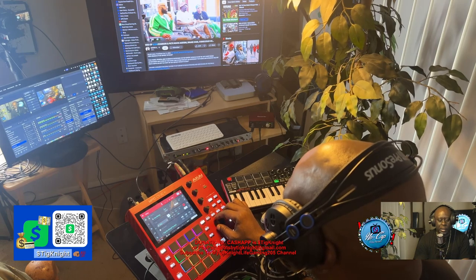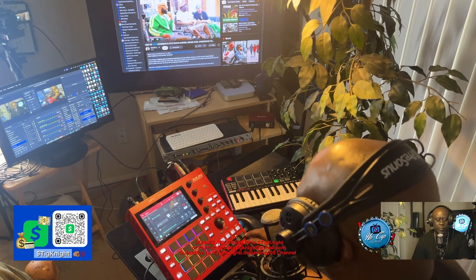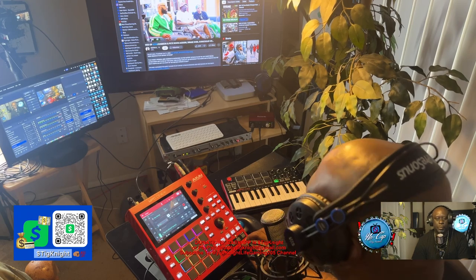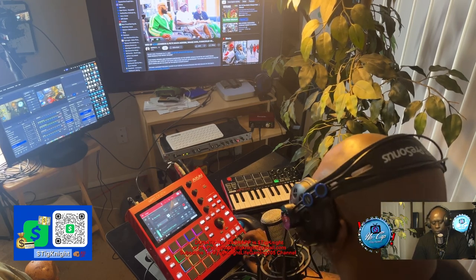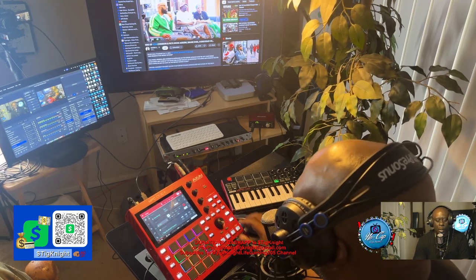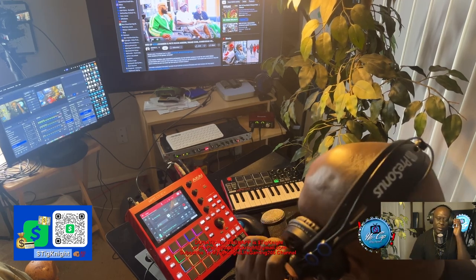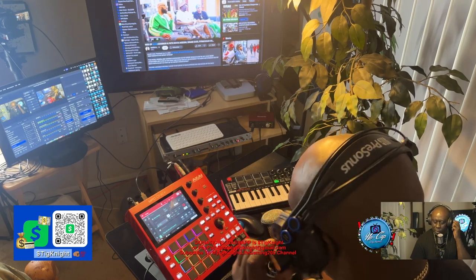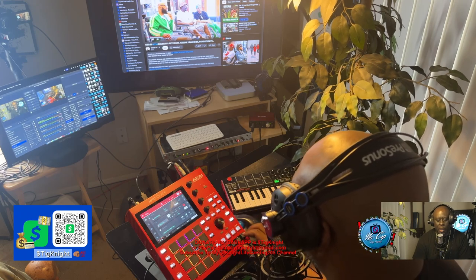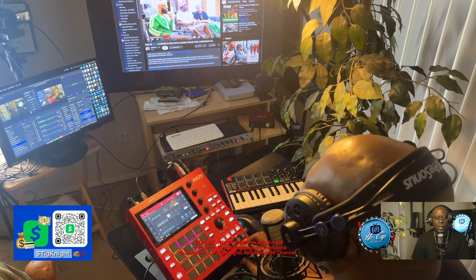Crazy, you know what I'm saying? Next I put some hats in. Then we got a kick. Then I put an 808 in here. You're going to need some headphones to hear it, it's so goddamn low. Got a nice little bounce. I like that low end. Next I put an open hi-hat. Again, just simple, man. Keep it simple.